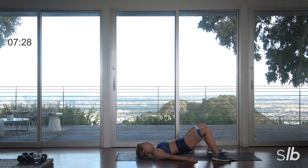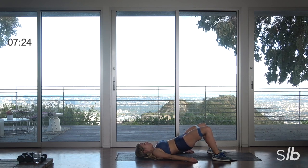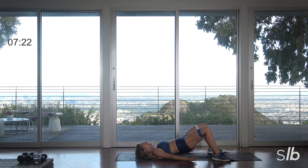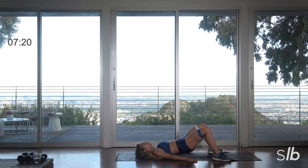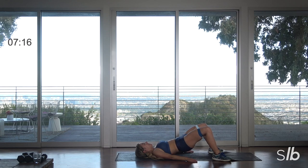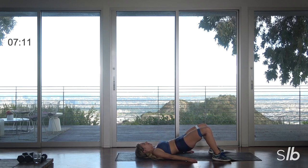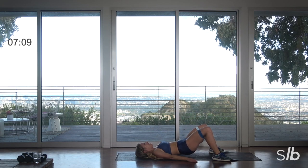Now pulse up. Go as wide as you can. Last set, ready — ten, nine, eight, seven. Use those abs. Five, four, three, two, and rest.